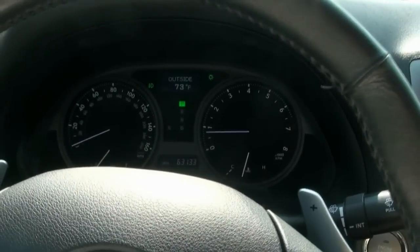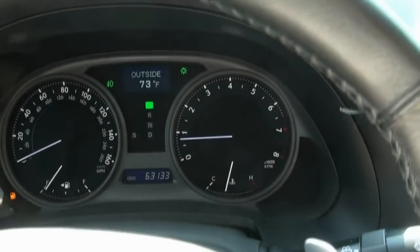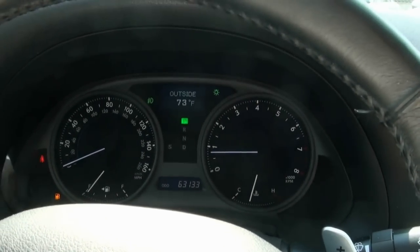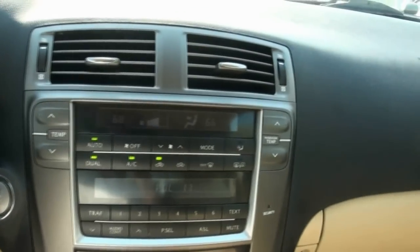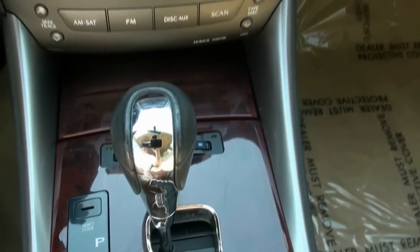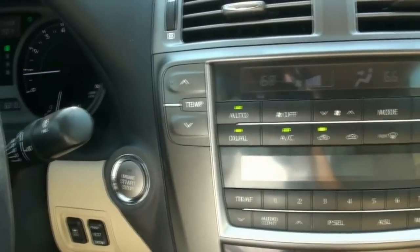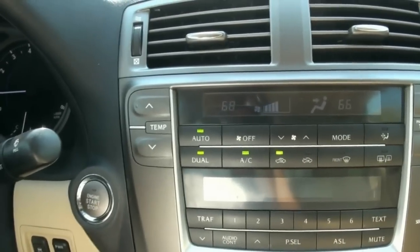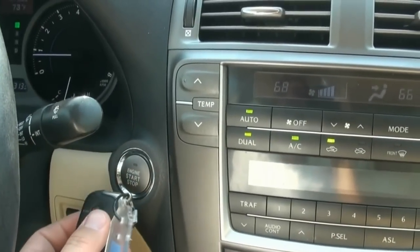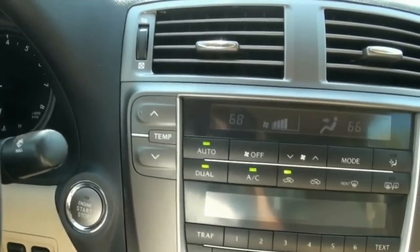Inside, you have 63,000 miles. The stereo system is all there. I do have the satellite capability. Dual climate. There's your start button. A lot of people wonder what happens if the transmitter battery dies. All you have to do is hold that transmitter right to that ring, and it will start, as long as that touches that ring and it's the correct key.